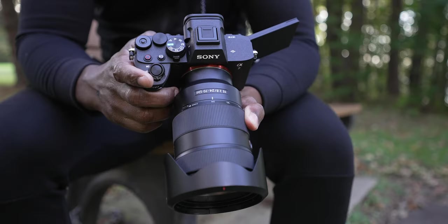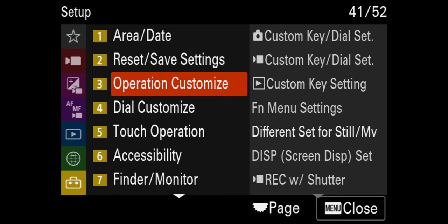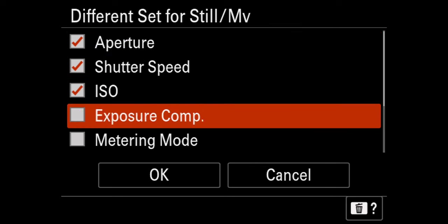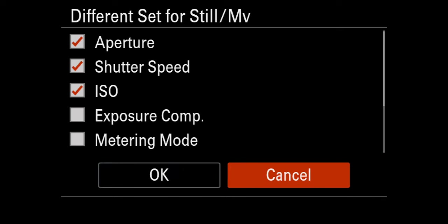The next thing we need to do is separate our video and photo controls. If you use photos with your shutter at 1/500th of a second and we don't separate them, when you flip to video your shutter speed will carry over. For our exposure settings, we don't want that carrying over. Go back to Setup, go to number three operation customize, go down to different set for still and movie. Select the stuff you don't want to carry over — I want aperture, shutter speed, ISO, and focus mode to all be independent.